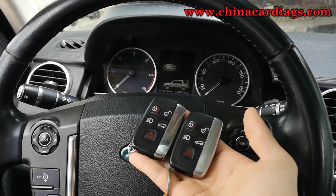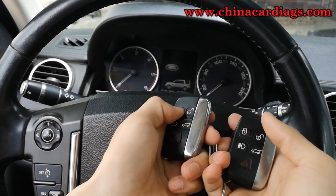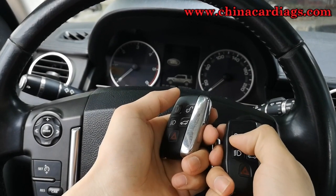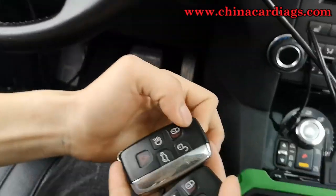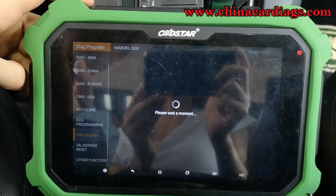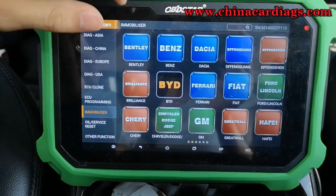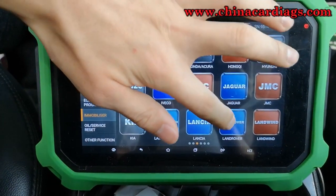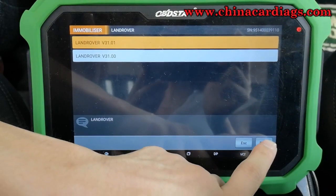Hello everyone, today we will make a video for Land Rover Discovery 4, 2012 Key Programming. First of all, we enter into our Keymaster DP Plus main menu, immobilizer, and choose the Land Rover and the latest version.